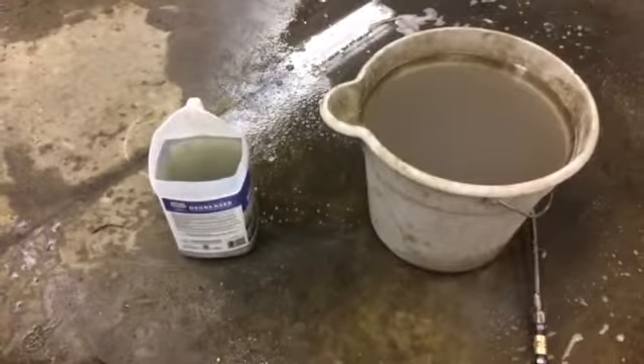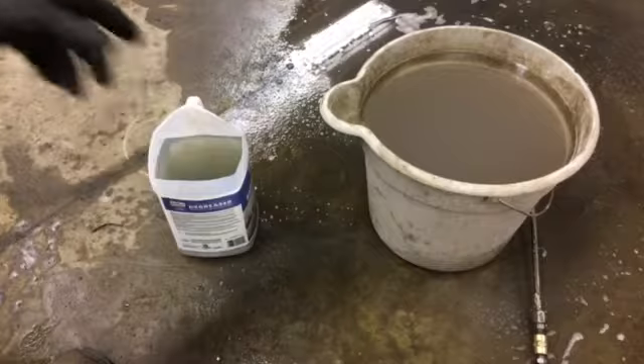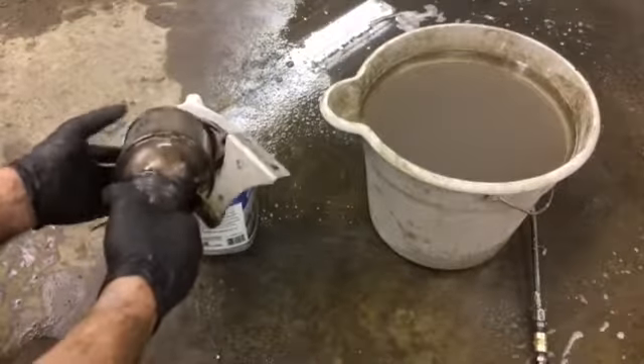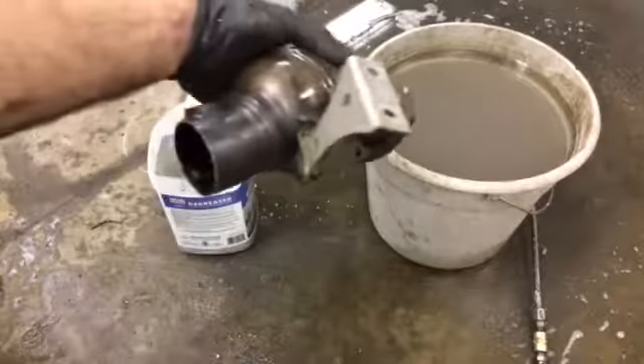It really cooks it up good, and what I did is I cut this jug out, filled it up, stuck the converter in there for about 20 minutes or so, just like so. Then I got it out and did a little dip wash — the dip and drain.